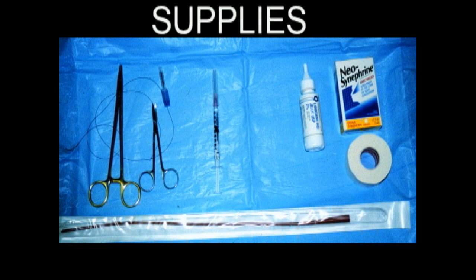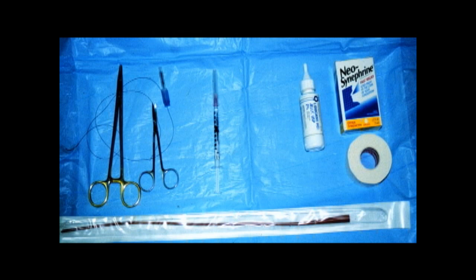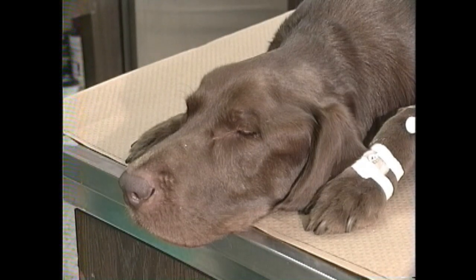Supplies needed include 2-0 monofilament suture with materials to place it including a 22 gauge needle, 0.1 to 0.5 mils of injectable lidocaine, 2% lidocaine lubricant, 1 inch waterproof white tape, and an appropriate catheter — in this case an 8 French red rubber tube.